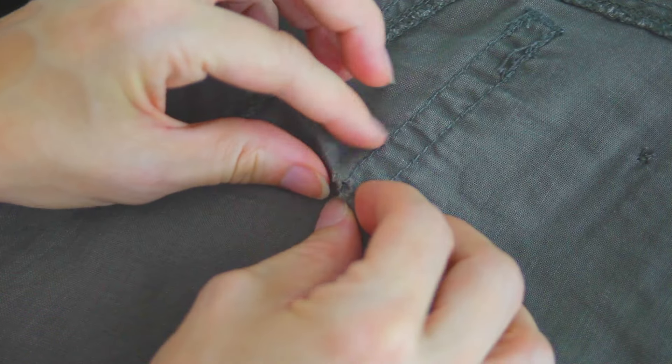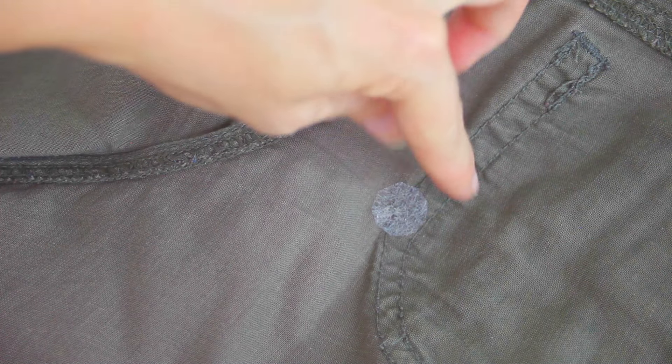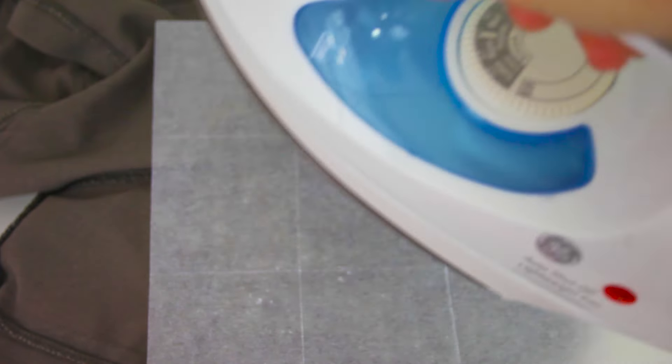Turn your material inside out and push the hole together with your fingers. Carefully lay the fusing web over the hole. Set your iron to the wool setting. I'm going to cover mine with wax paper so that it doesn't stick to the iron. Now just press for 10 seconds without moving the iron.